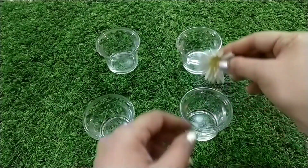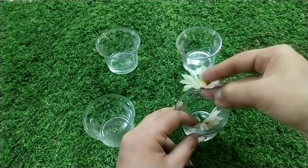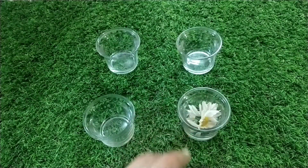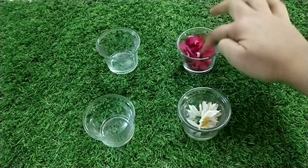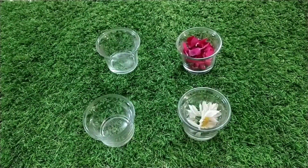First, we will put 4 glass balls in the water. We will put plastic flowers in the bowl, and we will put real flowers in the bowl.